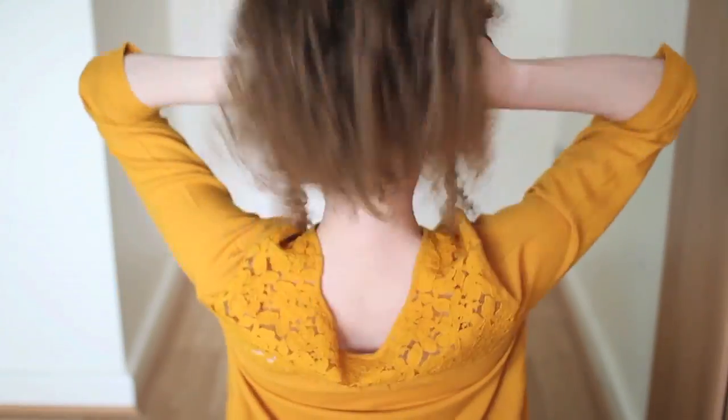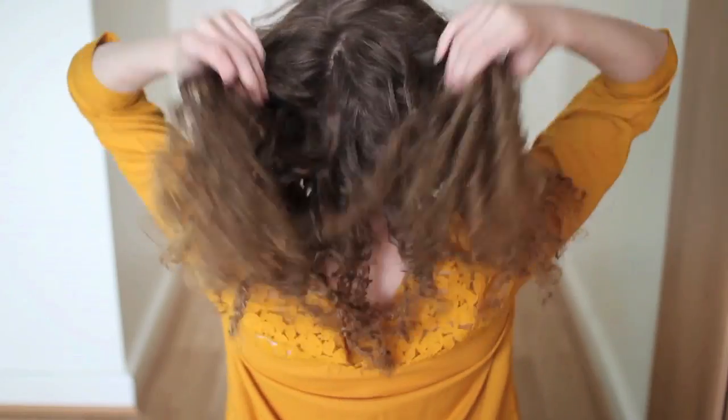Hi guys! I'm so excited for today's tutorial, and today I'm going to show you how to do 4 different types of heatless curls. So let's get to it!